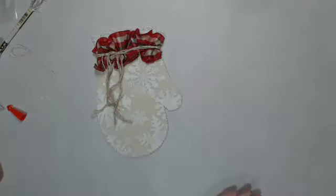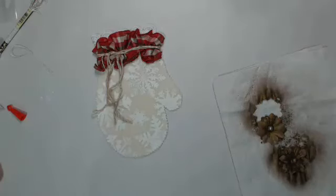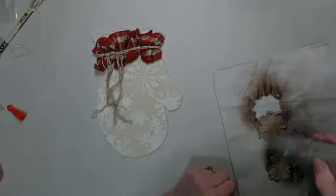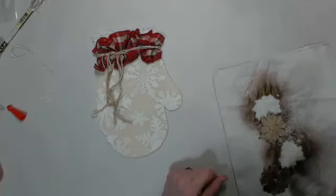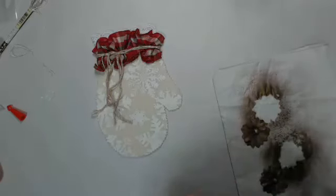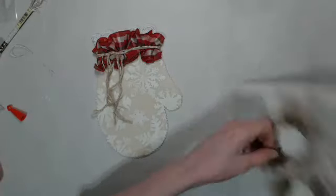Now we need to check on our flowers because we're moving on to adding them. They're pretty much dry — I'll hit them with the heat gun just a little bit. That's it for that; I'll put that one aside for the next mitten.